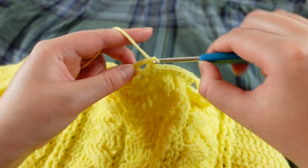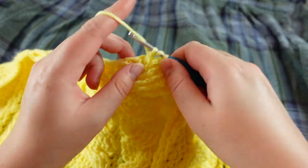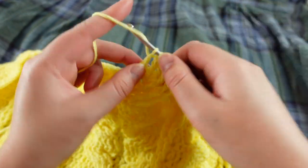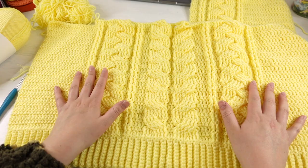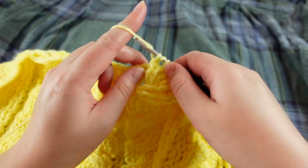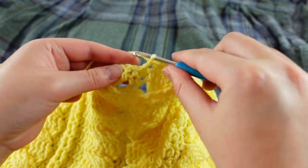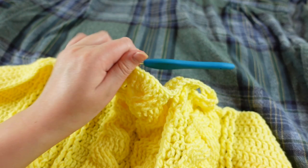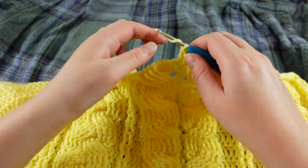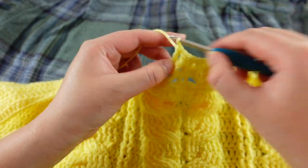It is taking me a surprisingly long time — I forgot how long cables take — but I am enjoying it so much. This yarn is so lovely to work with, so soft. I came up with this design following some YouTube tutorials, and I'll leave those links in the description below. I've actually been keeping a timer for this project — I've crocheted 18 hours so far, and these two panels have taken me 18 hours total.